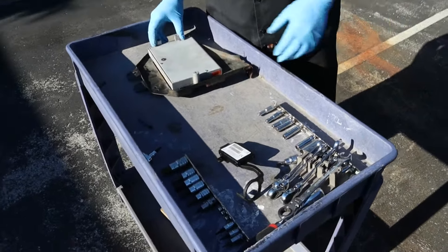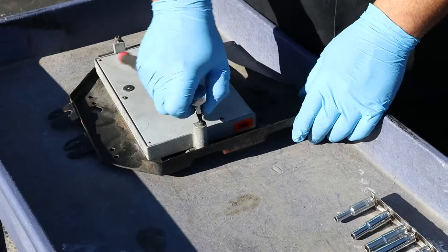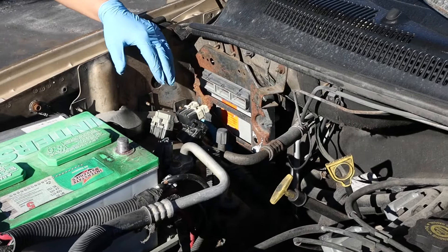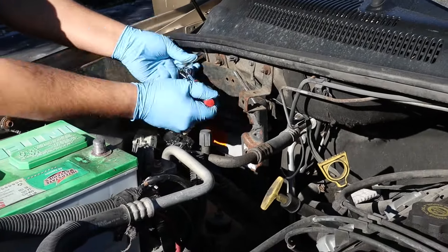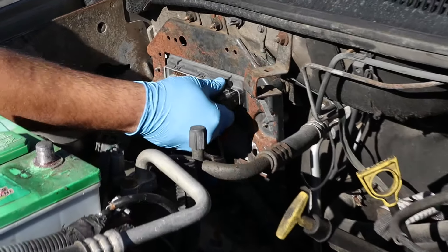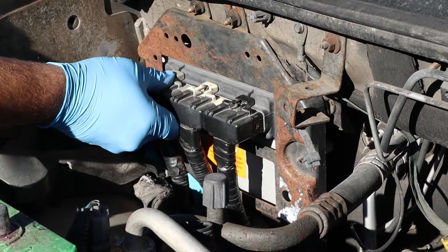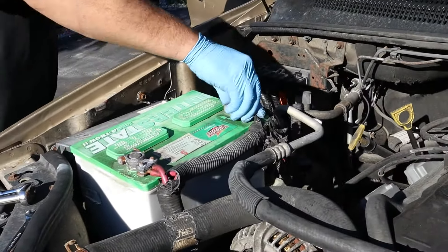Tuck the SKIM harness back underneath the steering column and reinstall the plastic cover. Once you have your SKIM-deleted PCM, install the mounting bracket, install the PCM, and reconnect any ground wires. Carefully reinsert the harness connectors and be sure they are fastened securely. Reconnect the battery and tighten the terminal. Now we're ready to start the vehicle.